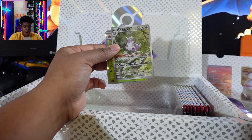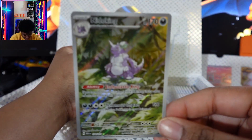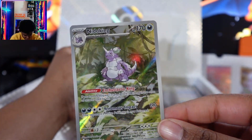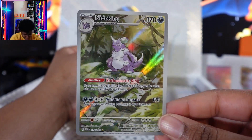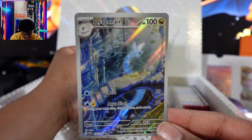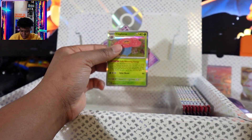Do I have a Pinsir? Oh, yes! Art Rare Nidoking — this looks amazing. I don't have this one, guys. Let me show you the Dragonair, because I surely just unboxed it. I was like, 'Oh yes, I needed this.' Beautiful.